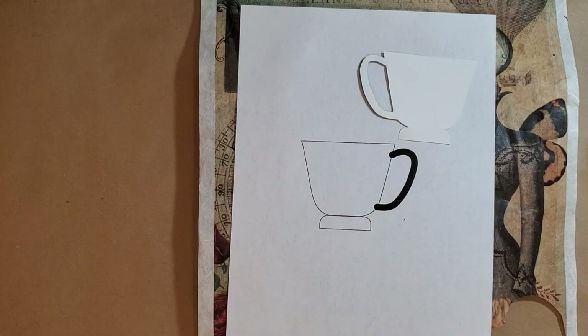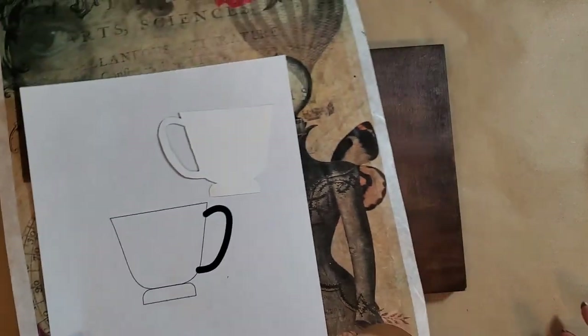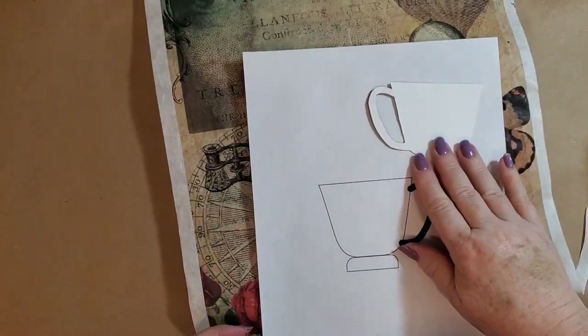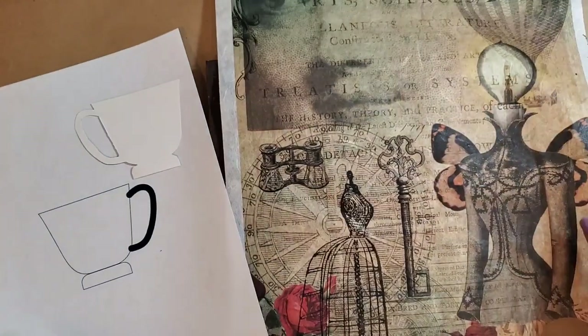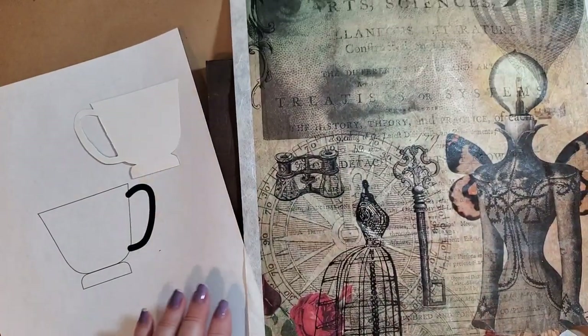Hi, this is Myra with Boutique Paint. I'm going to do a piece of art today using some tissue, this little teacup, some paint, and whatever else we decide to throw into this project.